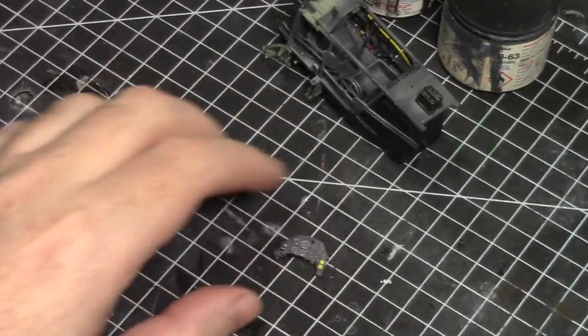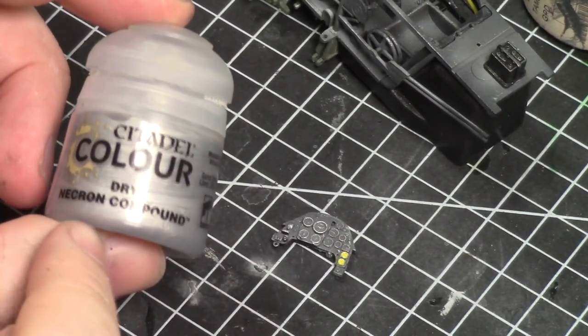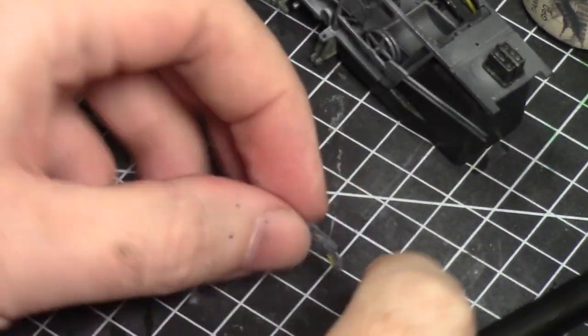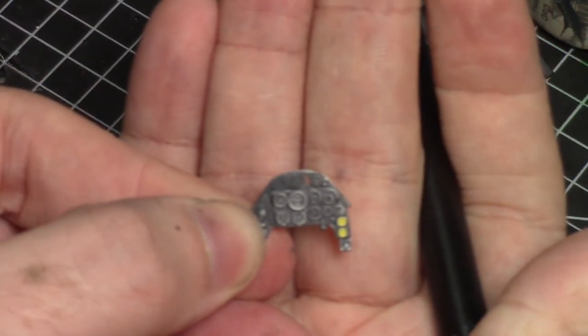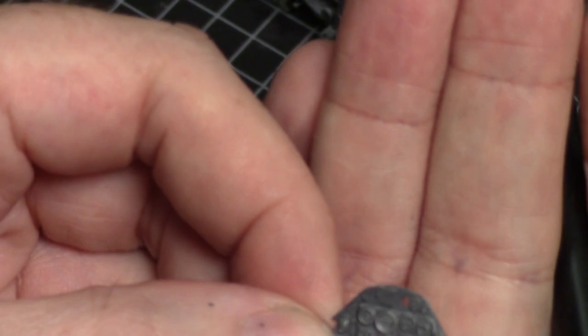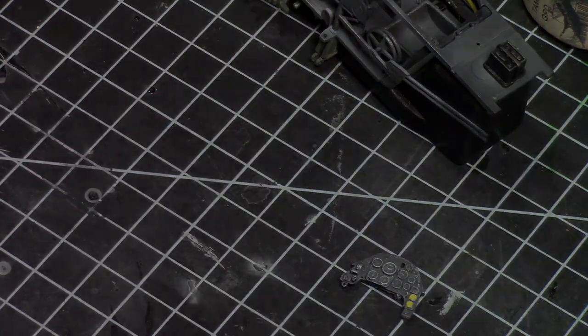For the instrument panel my go-to dry brushing is the Dry Necron Compound by Citadel — that pasty kind of look. With a nice soft Mr. Hobby brush, dip it in, wipe off excess on a paper towel, and dry-brush over the instrument panel. It hits all the higher points and around all the instrument bezels you get a nice silver look. When we put the decals on you'll still see the silver around them — that's the game plan. Decal time — putting one in every single little hole.